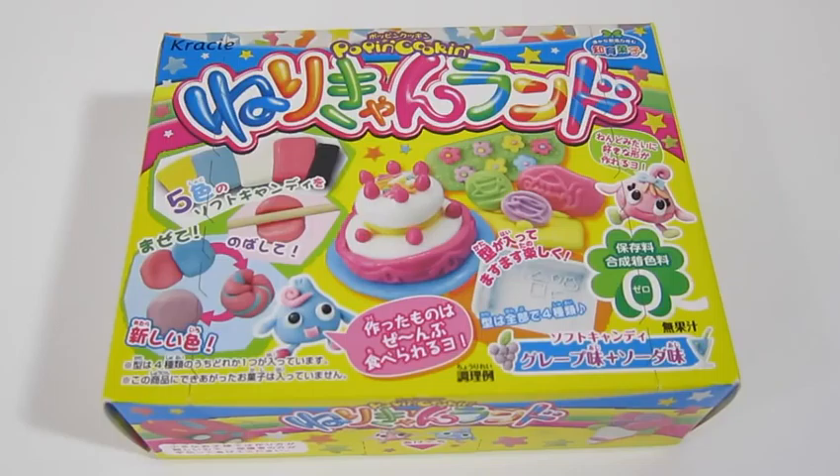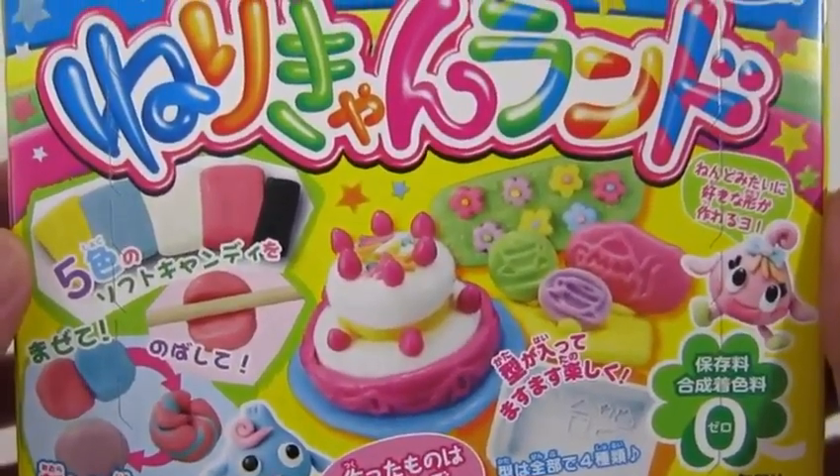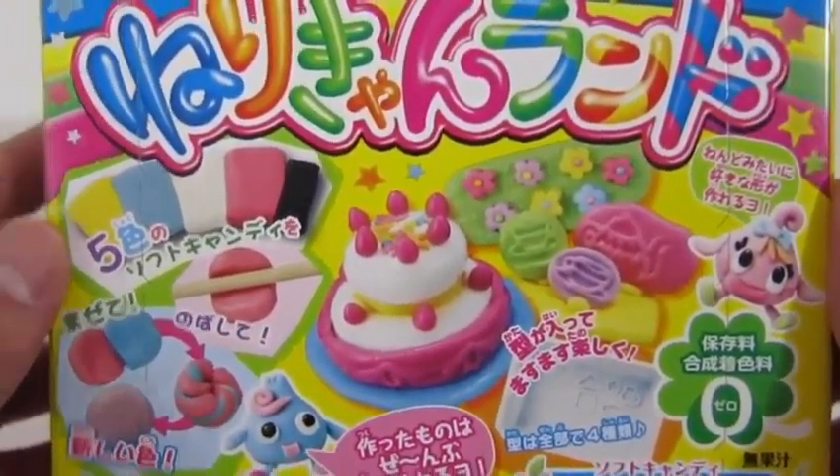Hey everyone! Awesome Disney Toys here! And today we're bringing you crazy Poppin' Cookin' Merry Candyland! We'll be making our own candy art today! This sounds fun!